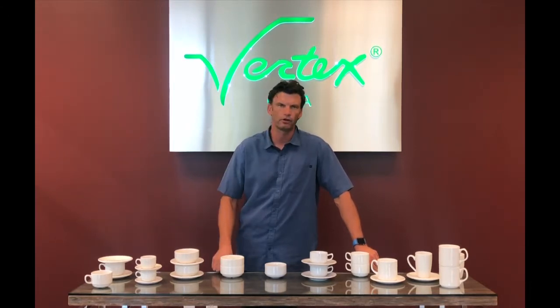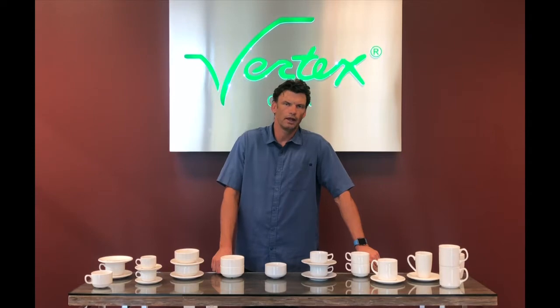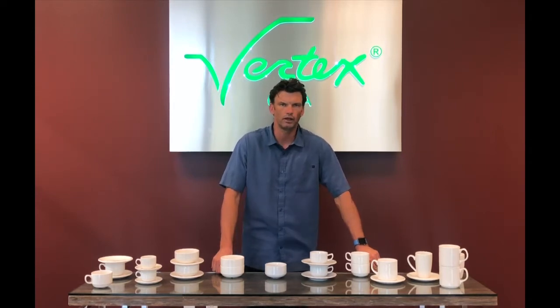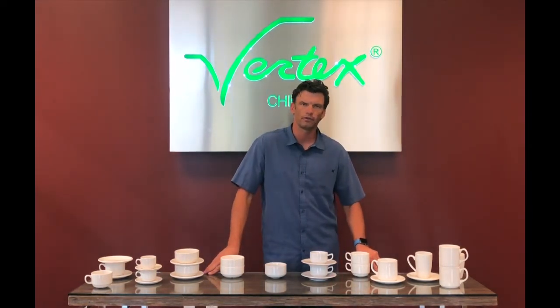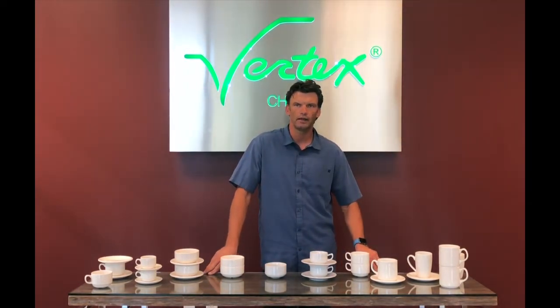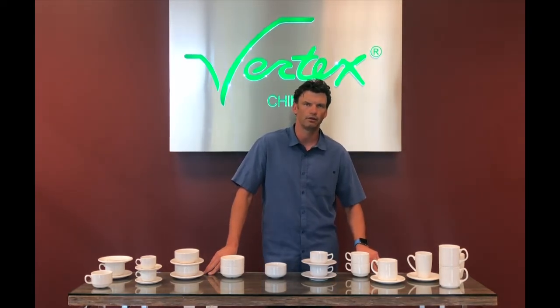All of our products are designed to perform. If you have any questions or want to see samples, please reach out to us at 909-622-3333 and ask for customer service, or find us online at www.vertexchina.com. Thank you.